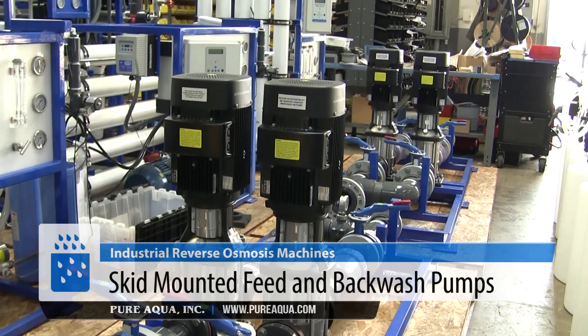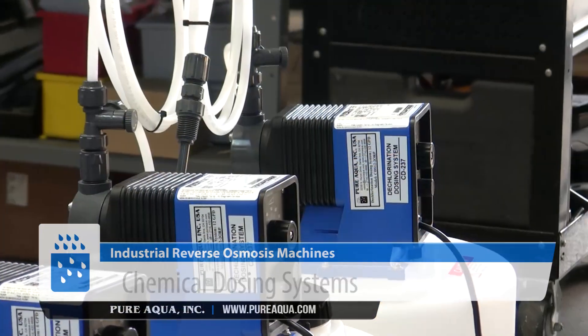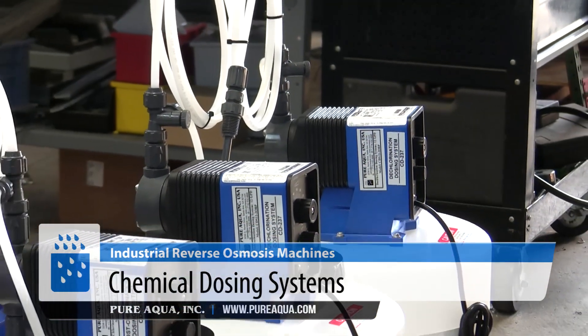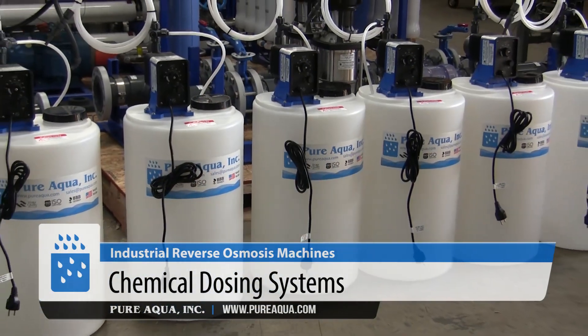Components include feed and backwash pumps on skid monitor, and all the chemical dosing systems, including pre-chlorination, dechlorination, antiscalant, and post-chlorination of pH.